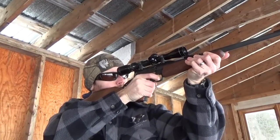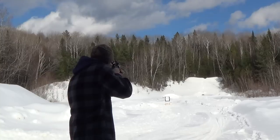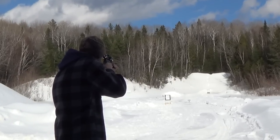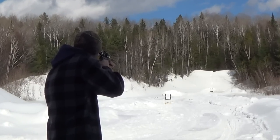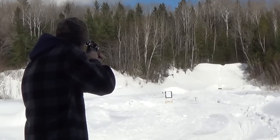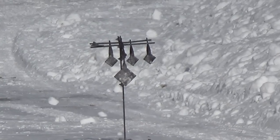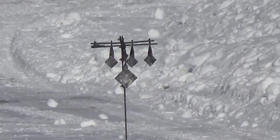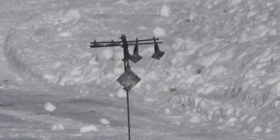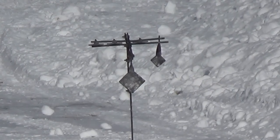Given the price of the rifle though, I was expecting it to be a little bit better. We do have to consider the fact that I was using bulk pack ammo, which might account for some of those flyers. Reports from other Buckmark owners also indicate that accuracy seemed to improve with time as they put more rounds downrange. Either way, for a semi-auto 22 rifle, it's definitely within the accuracy parameters you'd expect — and it might even get better.